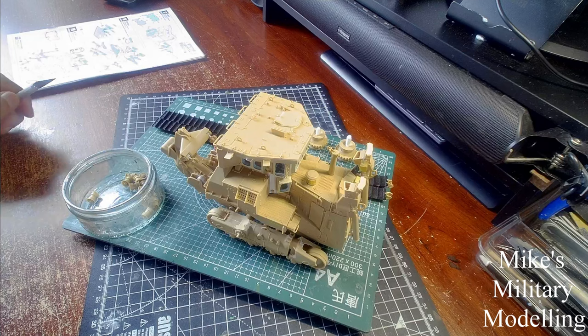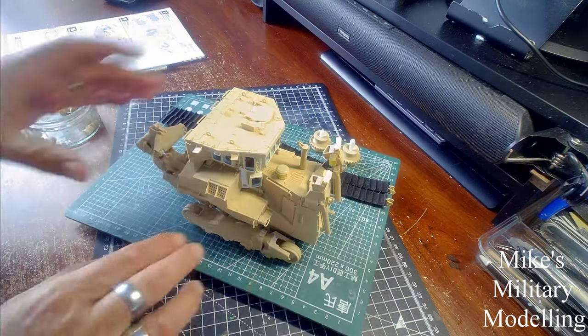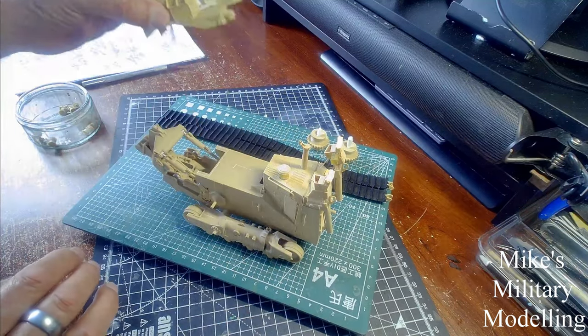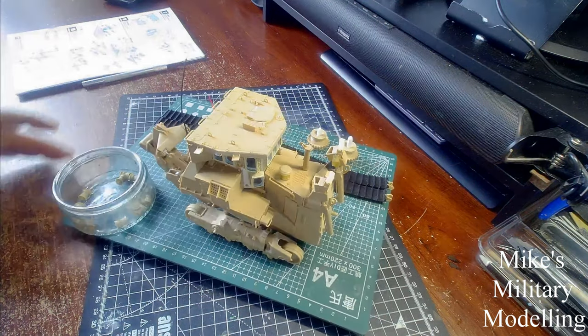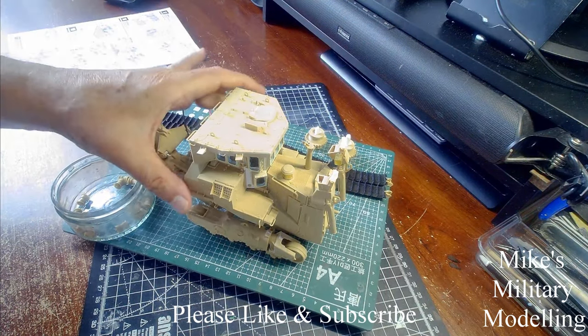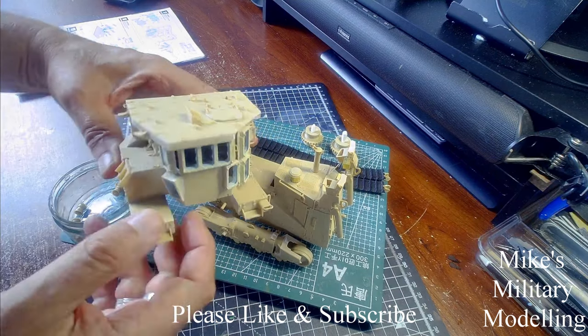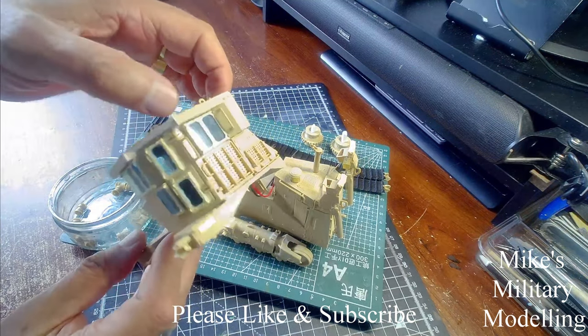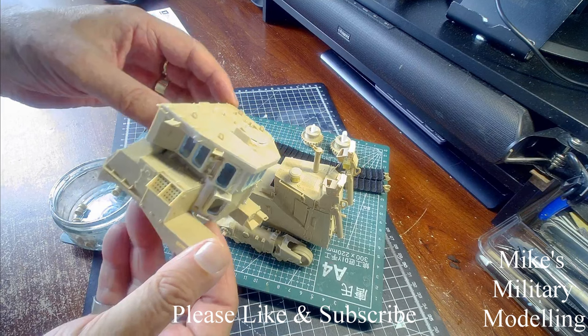Hello, another update on the D9R bulldozer. As you can probably see, I've got quite a bit more than we did last time. None of this is actually fastened together — it's all been loose fitted so that I can paint it without too many problems. A couple of things I need to mention that were quite a surprise: when I put the roof on the cab, it doesn't fit as well as you might think, and you can see there's quite a lot of filler all the way around it, which is unfortunate.